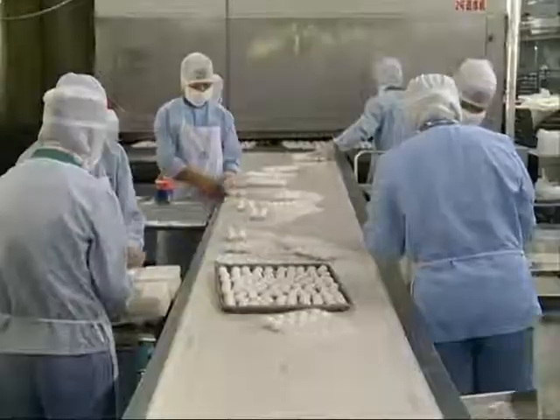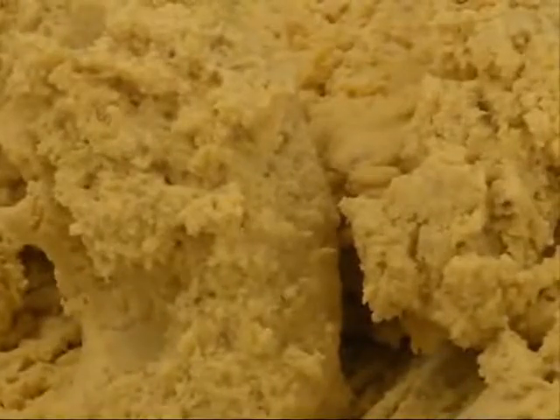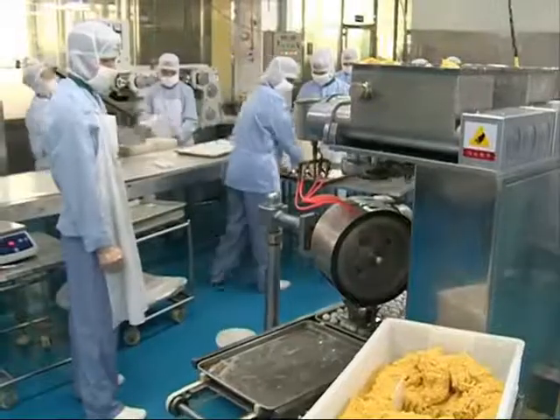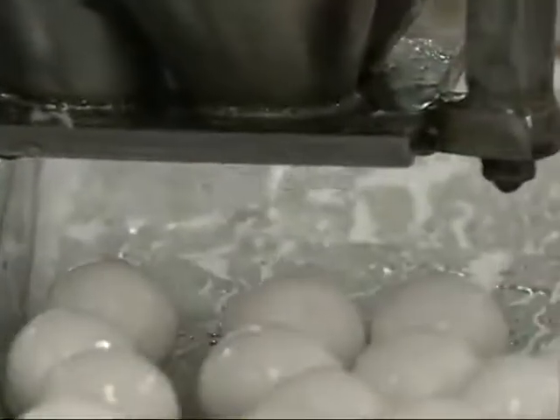In North China, the fillings are pressed into hardened cores, dipped lightly in water and rolled in a flat basket containing dry glutinous rice flour. A layer of the flour sticks to the filling, which is then again dipped in water and rolled a second time. And so it goes, like rolling a snowball until the dumpling is the desired size.